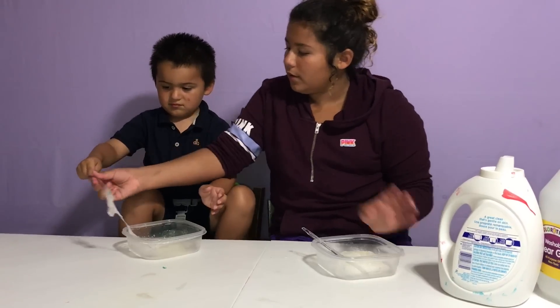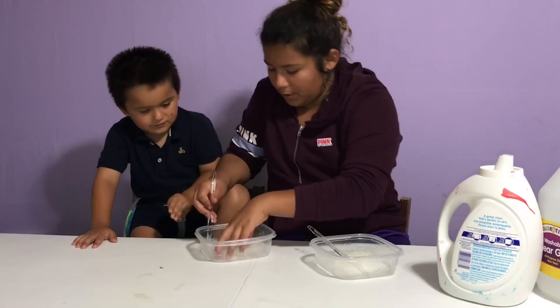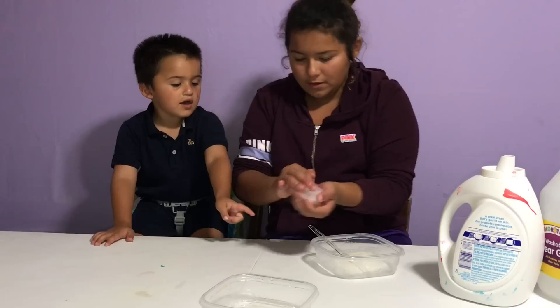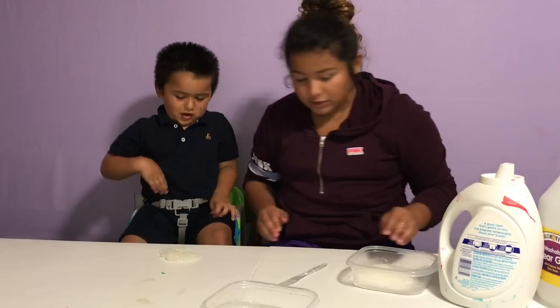You ready? And then we can play with the slime! Ok! Here's your slime! Here, let me play with it! Here's yours! There's your slime!